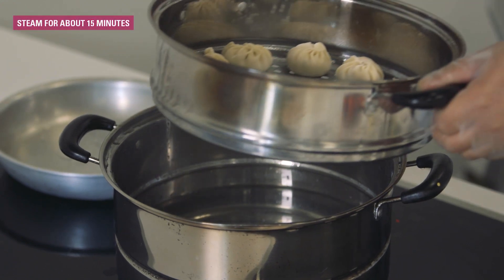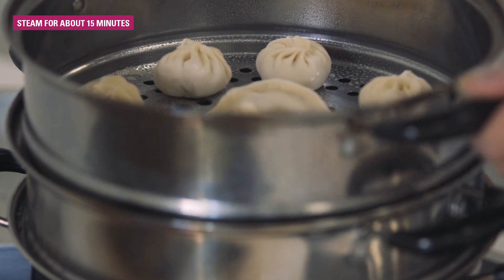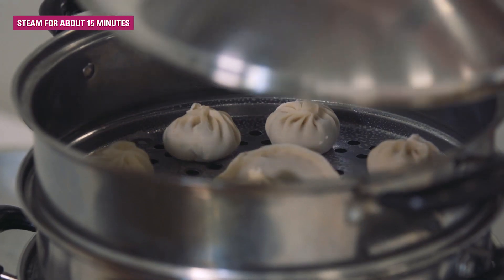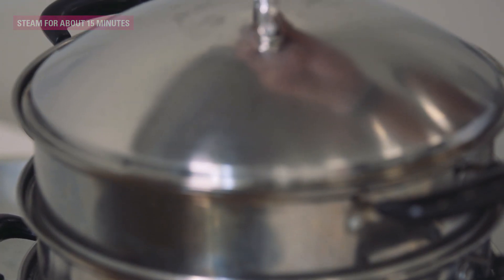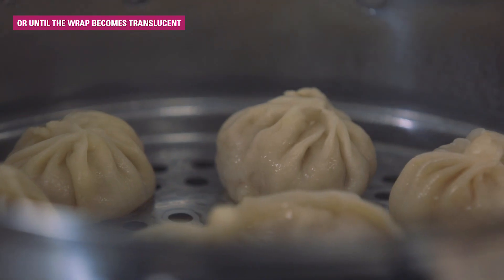Once the water boils, stack the steamers one at a time and let it cook for 15 minutes. Momo is cooked when the wrapper turns slightly translucent.